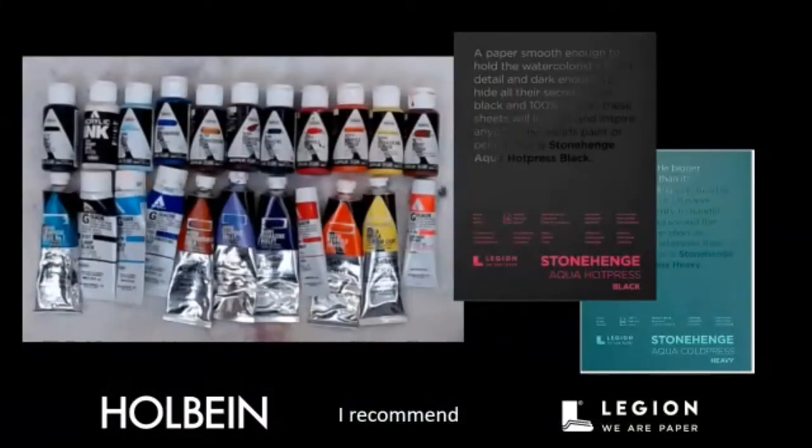Today I'm using all Holbein products — different types of acrylics including ink acrylics in bottles, fluid acrylics, gouache acrylics in tubes, and heavy body in tubes. We're working on Stonehenge Aqua hot press black paper, and also on a board primed with gesso ground. Let me show you some things I've done on black paper.